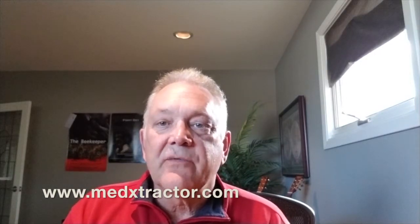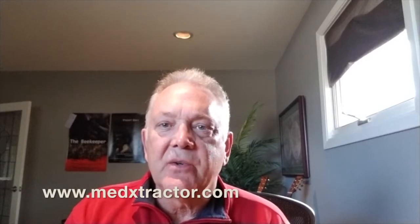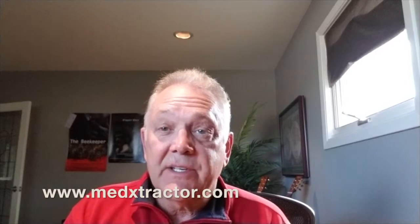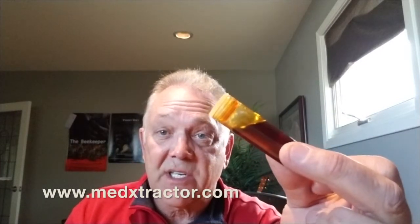Hi, Jim Durbert here from MedExtractor. I want to talk today a little bit about rosin chips and the ability to extract high quality oil from them. We did this in the past and we ended up with oil that looks like this. As you can see, it's pretty clear, nice amber color, full nose. That's from rosin chips themselves.